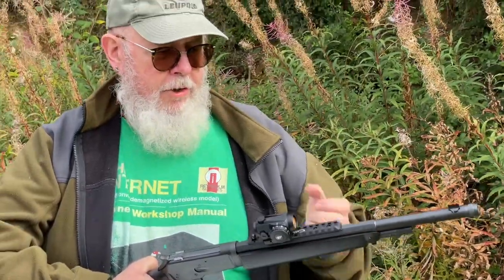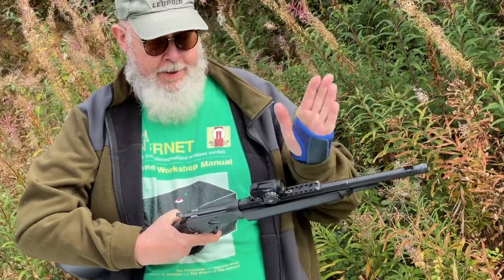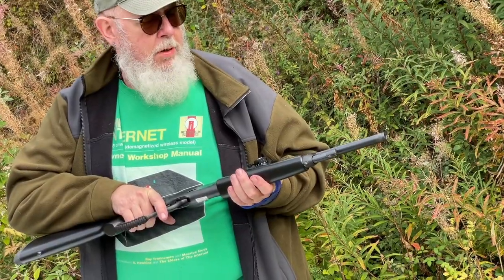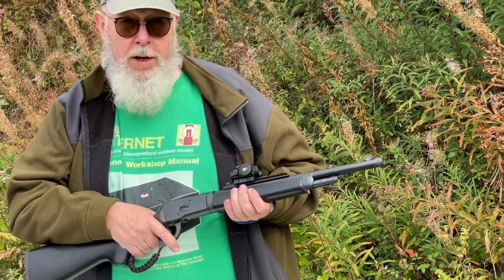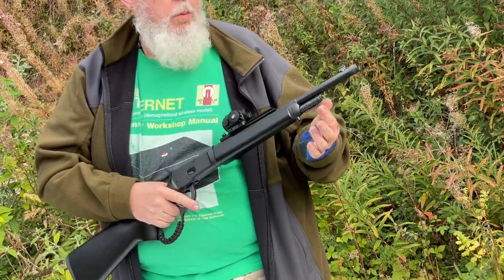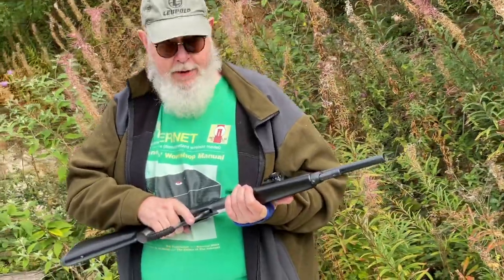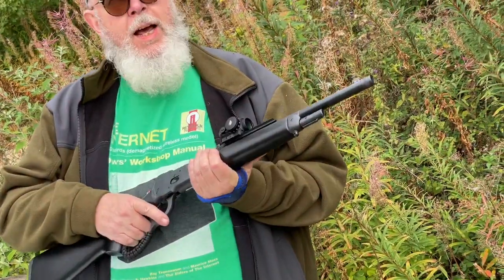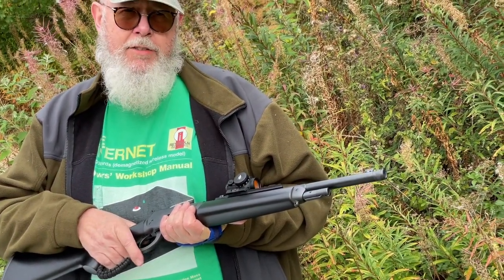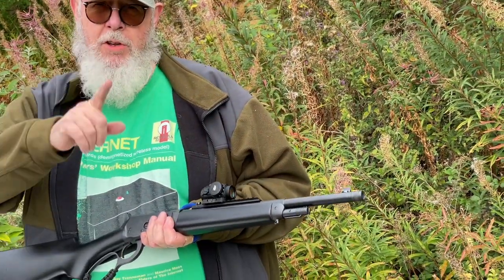What use the takedown is to the UK shooter is debatable, but if you want a discrete package for going to and from the range, you can half the length of the gun, which is quite clever. From a personal point of view I wouldn't want to take down a Winchester, but it's there. I believe they do versions with fixed magazines as well, and I think that chops a little bit off the price. If you like what you saw, comment, tell your friends, and if you need to speak to me about anything, it's pmore.shittingsports at gmail.com. I'll see you later with some more stuff.